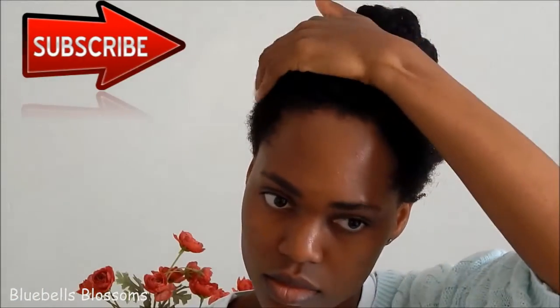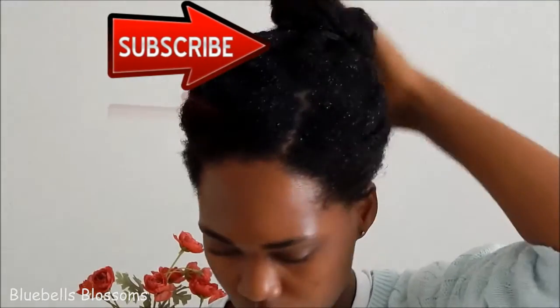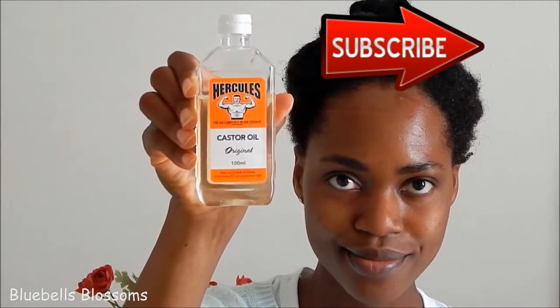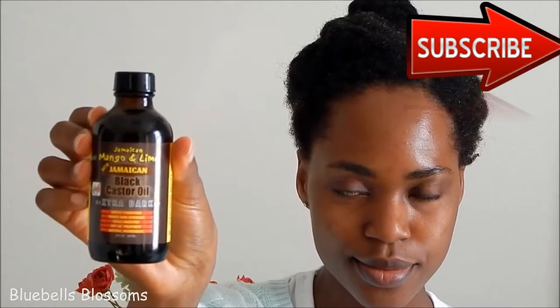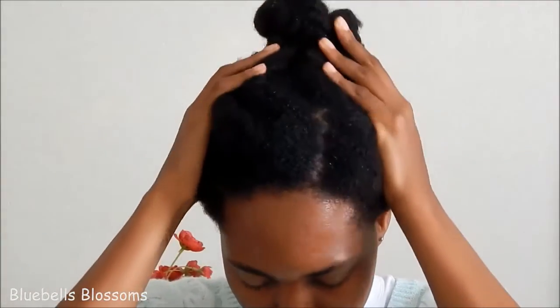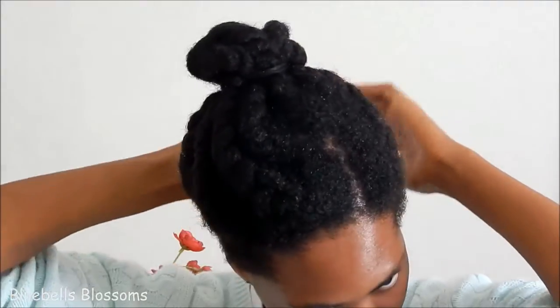You could use just the regular castor oil like the Hercules brand, or you could use the Jamaican mango and lime black castor oil. For this video I'll be using the clear castor oil by the Hercules brand. You take a little bit, rub it into your hands to warm it up a little bit, then just work it into your scalp and massage it in again for a few minutes. You can also do this on a daily basis.